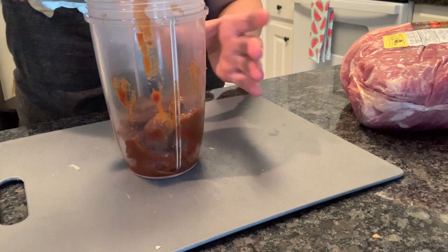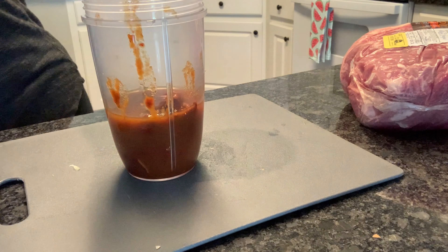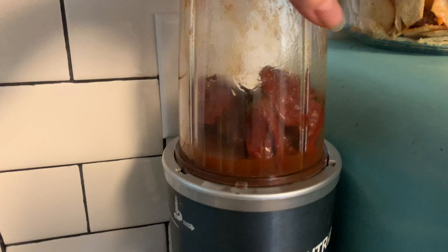My Magic Bullet requires a little bit of liquid, so I'm going to go ahead and add some water, pop it on the bullet, and get that pureed.